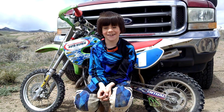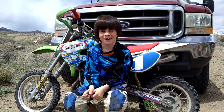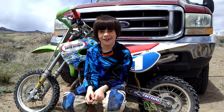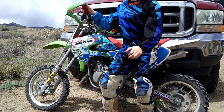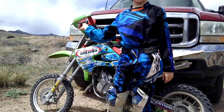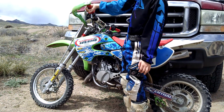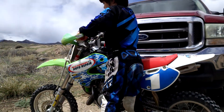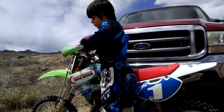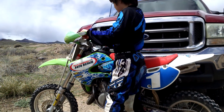This is Zachary and we're going to do tips on how to ride a dirt bike. This is the clutch and this makes you go — you give it a little bit of throttle, then you easily let it out and then you can go.